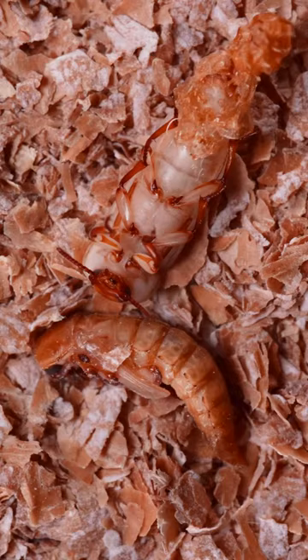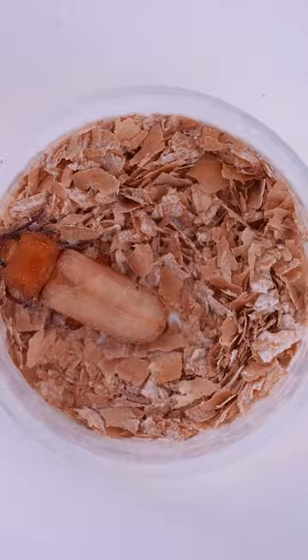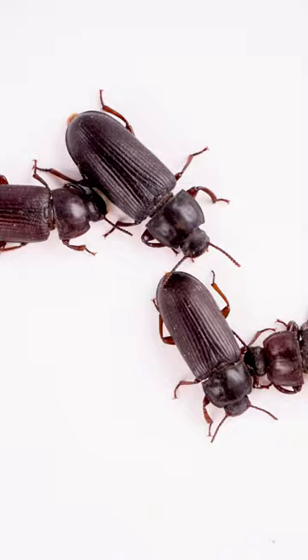Once out of the pupal skin, the cuticle of the beetle is soft and a clear to light brown color. Over the next few hours and days, its cuticle will harden and darken through a process known as cuticle tanning. Eventually, the mature adult beetles will look like this.